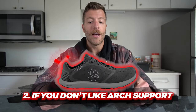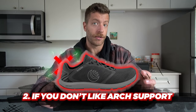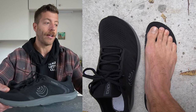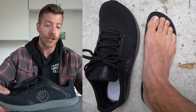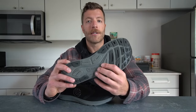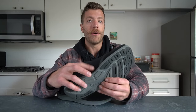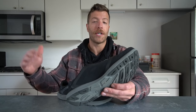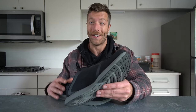The second con is if you don't like arch support at all and you have a super flat midfoot, that's something to consider. If you decide to try them, do so in a clean indoor setting so you can exchange them if the arch doesn't work for you. This model does have a little built-in arch support — despite being a wider shoe, I notice it with my normal arch, so folks who are very sensitive to arch in their shoes will definitely notice it.